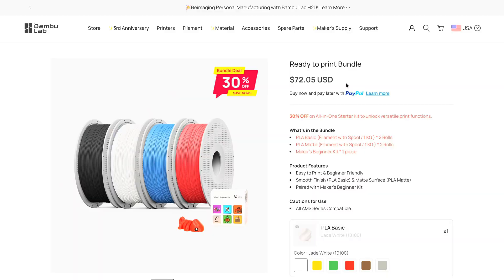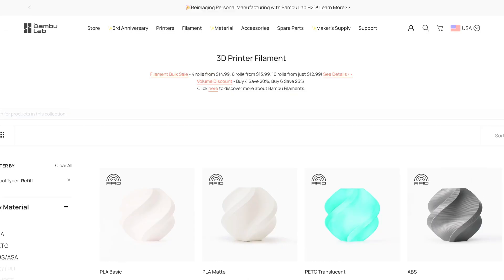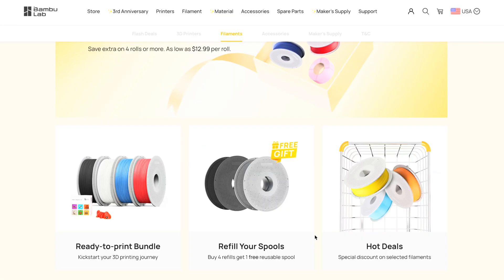As far as the filament and different types of materials go, the basic PLA four-pack combo is coming in at $73, which is okay for their filament prices. But you can get this exact same combination of black, white, blue, and red on Amazon for only $40. That said, the filament refill prices are pretty good — a four-pack of PLA basic refills is only $14.99 per roll, so $60 for four rolls, and it comes with a free gift or free roll of filament.